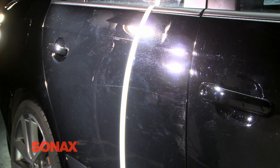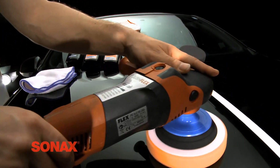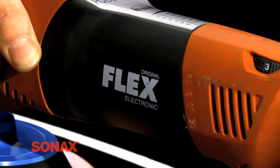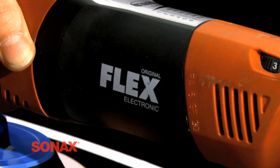The car in the demonstration has only been washed. No wet sanding or compounding has been completed to treat the surface. For the very best and efficient results, Sonax recommends the use of a rotary polisher and a 6-inch polishing disc. In this demonstration, we'll be using the Flex PE 14-2 Rotary Polisher with an orange or medium Sonax polishing pad.